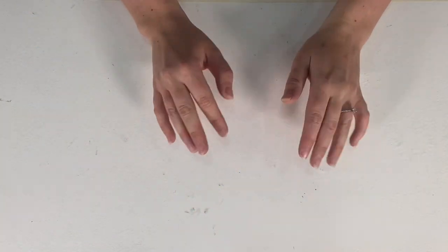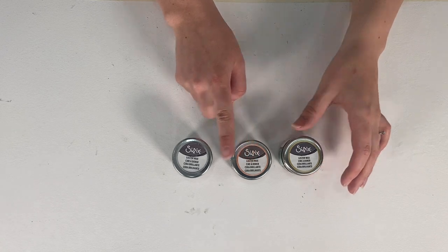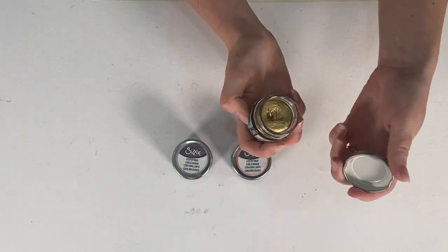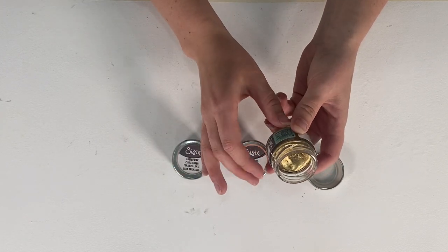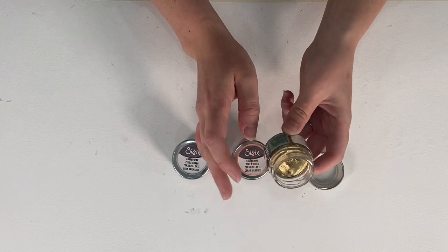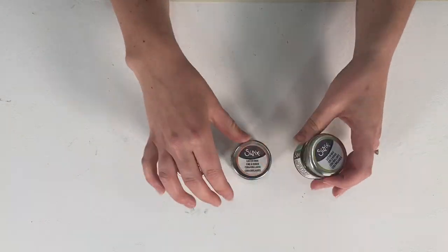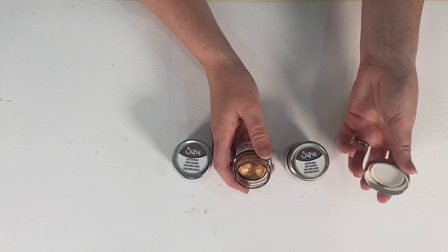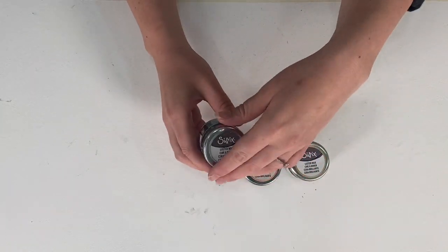I'm going to run through all of the effects products one by one and give you a quick overview. I'm going to start off with luster wax. In luster wax you get three different colors: gold, rose gold or copper, and silver. They're all 20ml pots with a really creamy consistency. They're beeswax-based and really smooth, and they're infused with orange oil for a smooth application, which makes them smell incredible. They're a really nice thick consistency and they're perfect for adding a little bit of extra shine.